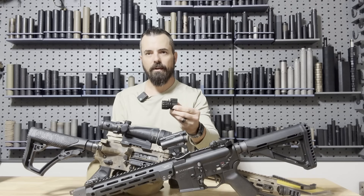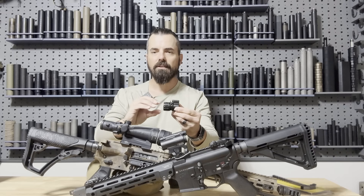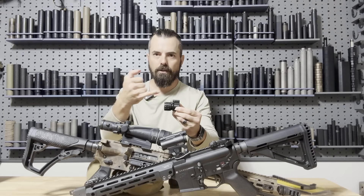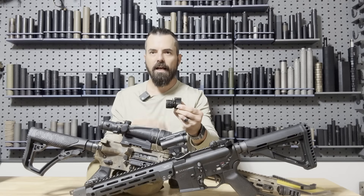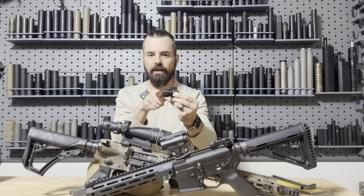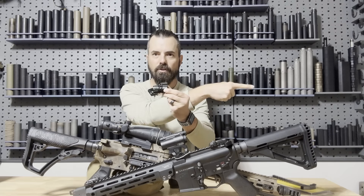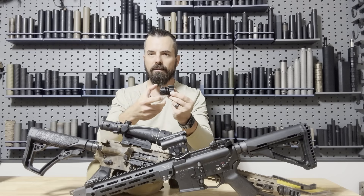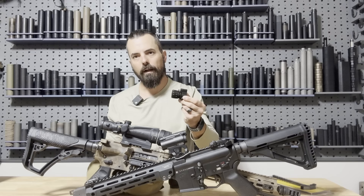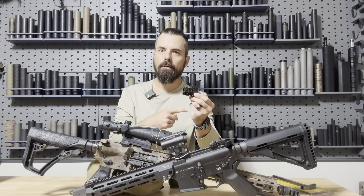This is a Rifle Speed adjustable gas block. It has a knob on the end that allows us to tighten and loosen it. As we tighten it, there's a plunger that chokes off gases. The AR-15 has a bullet that passes through the chamber and barrel, hits the gas port, and the gas comes up through the gas tube and pushes back into the operating system. By choking this down, it gives us positions 1 through 12 to control how much gas goes rearward.